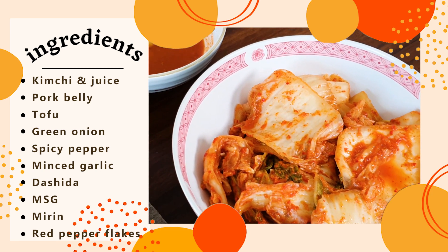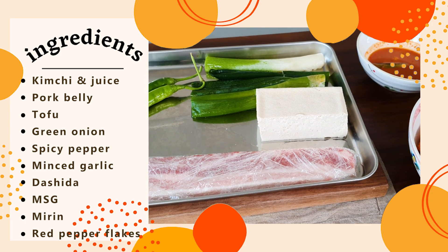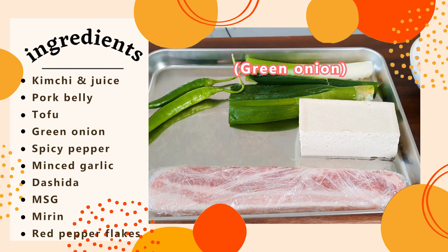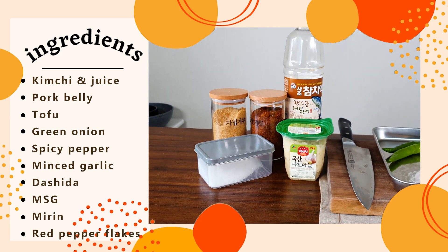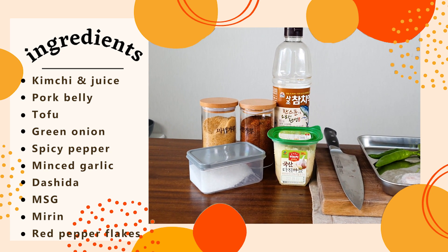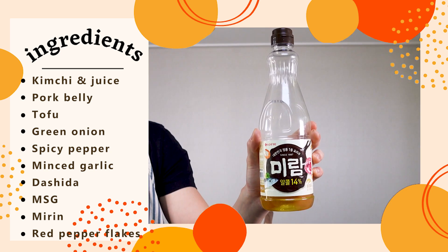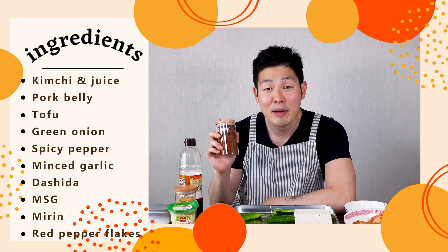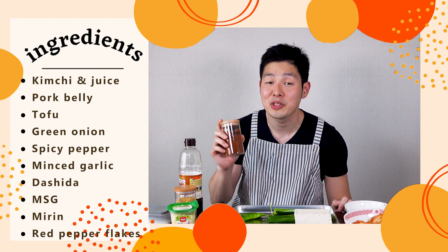We need 3-4 cups of kimchi, 3-4 cups of kimchi juice, 1 strip of pork belly, half a carton of firm tofu, 1 leek, 2 spicy peppers, 1 tablespoon of minced garlic, 1 tablespoon of dashida which is Asian beef bouillon, a little less than 1 teaspoon of MSG, half a tablespoon of fish sauce, 1 tablespoon of mirin rice wine, and 2 tablespoons of gochugaru red pepper flakes. You can get spicy or non-spicy — it's up to your taste.